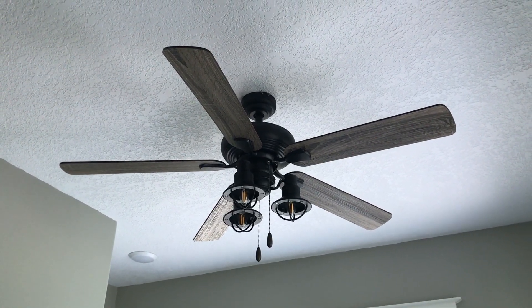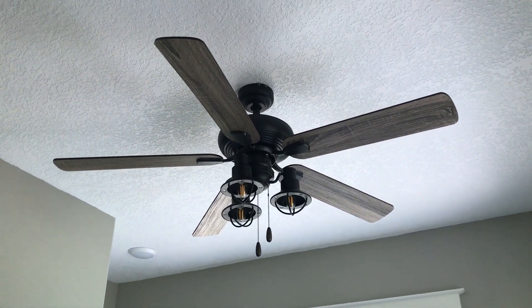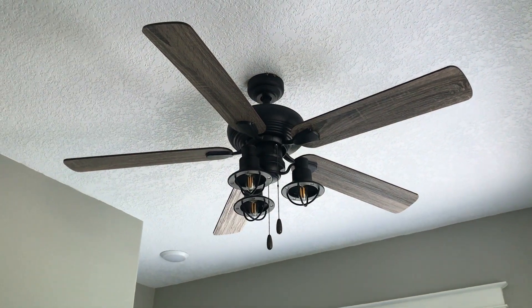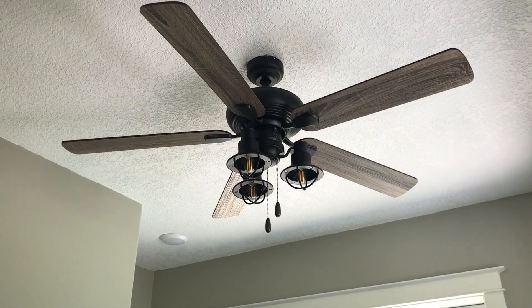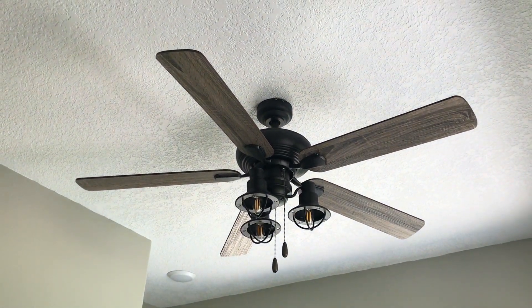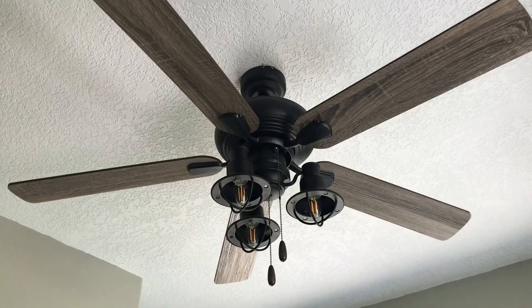This is a 52 inch Patriot Lighting - I believe it's called a Crown Point ceiling fan, or Crown something. It is installed in the laundry room at the house that we're remodeling. I installed it a couple days ago but I finally had some free time. I got all the lights and smoke detectors installed so I have a little time to do some videos of the fans. This is installed in the laundry room and I think it is an absolutely perfect install for this room.